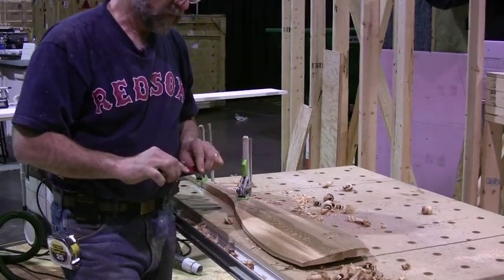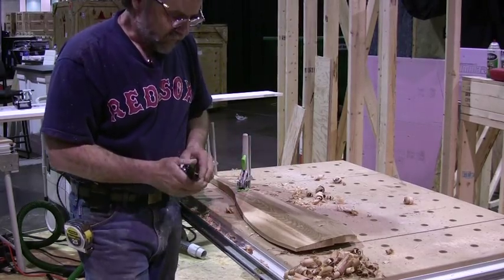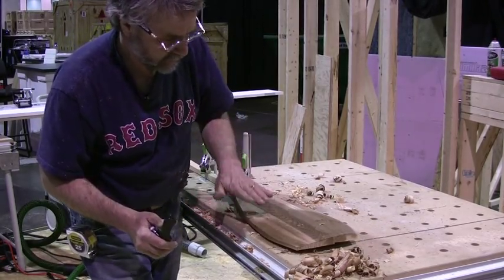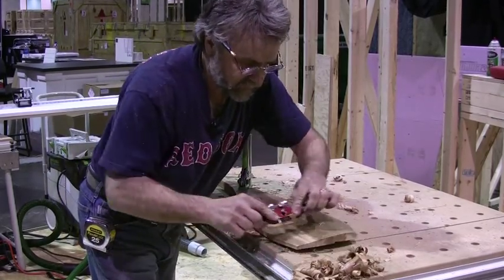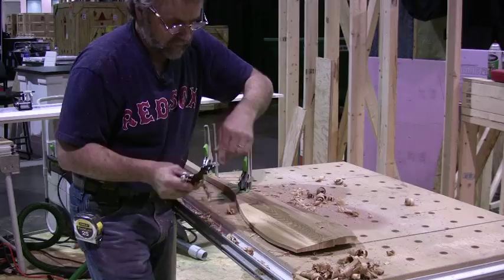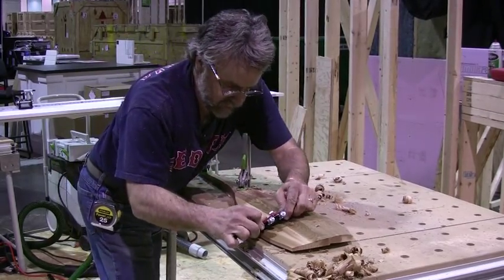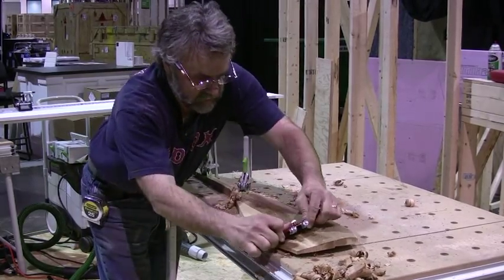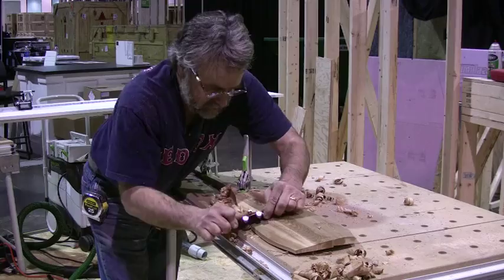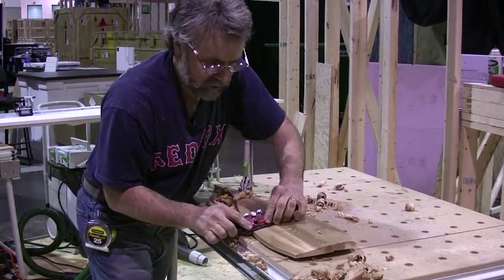The other thing you have to stay on top of all the time is making sure you're going with the grain. The grain comes up through this paddle a little bit like this right here, so I'm gonna have to shave this way. But when I come around here, I can see the grain is pointing out the other direction, so here I'm gonna have to shave the opposite way. If I do that, I can get a surface that's almost ready to sand with 120 grit.